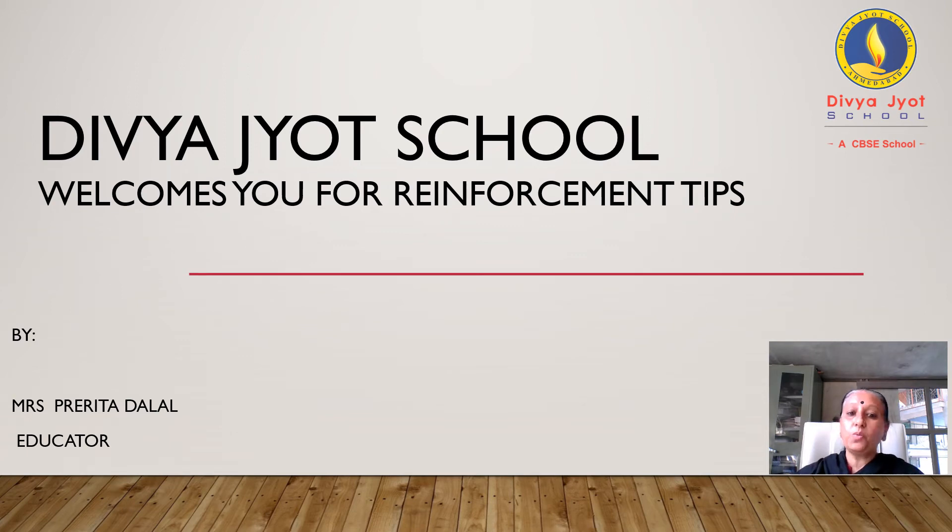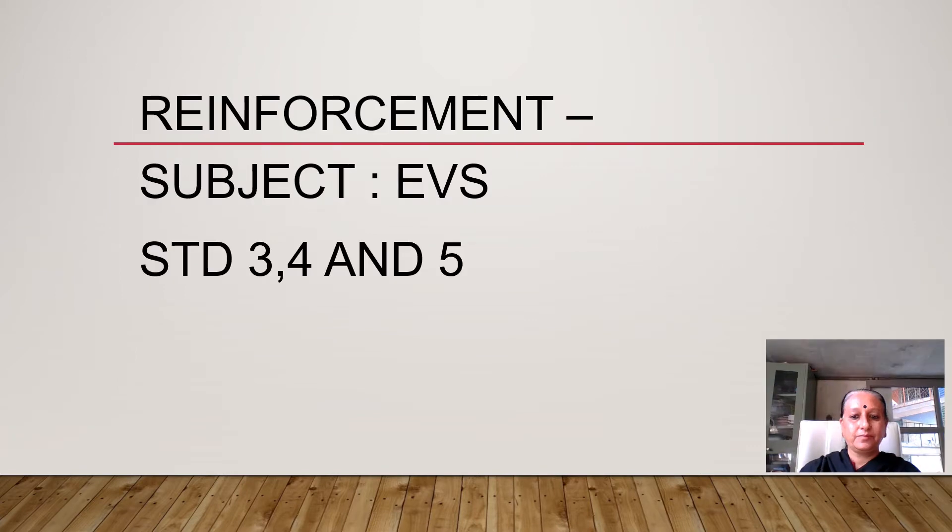The Vajod School welcomes you for reinforcement tips. Reinforcement subject: EVS, Standards 3, 4 and 5.